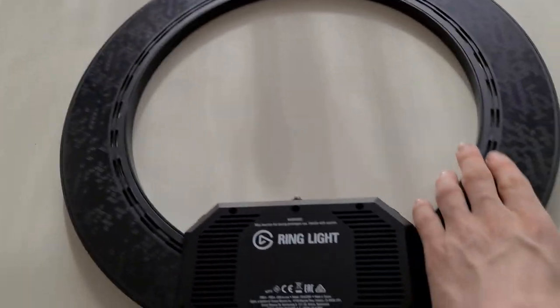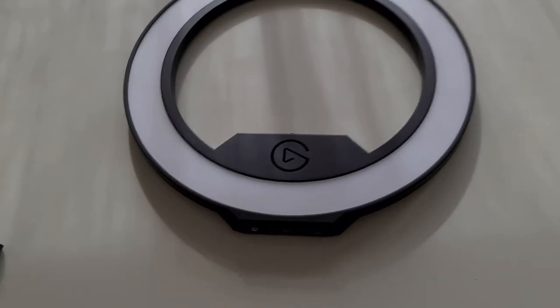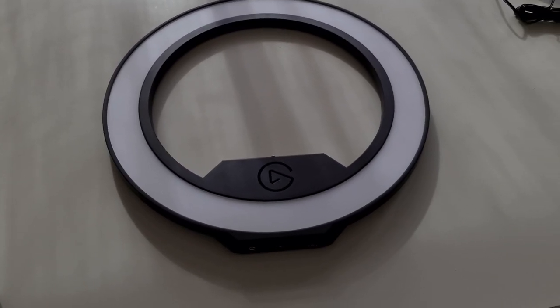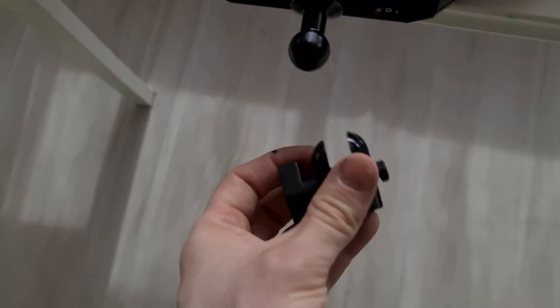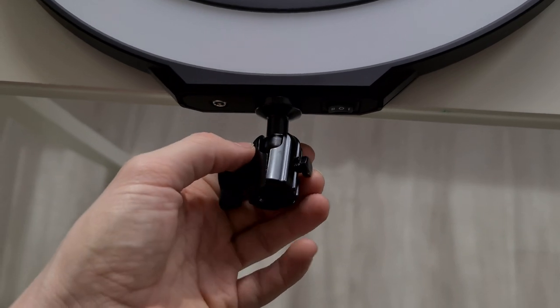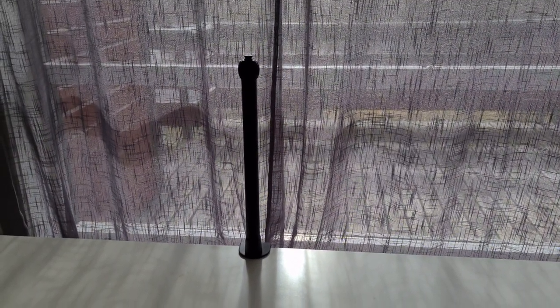They do get pretty hot though — even my key light airs get a little hot — because this is a reflective light, not a direct light. The clamp goes on the ball joint, and then you set it up on the standing mount.